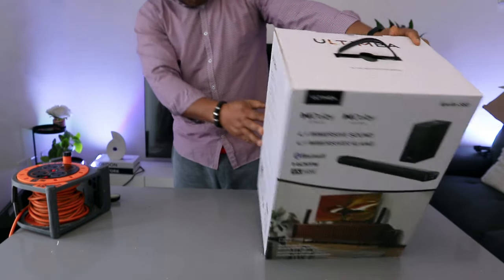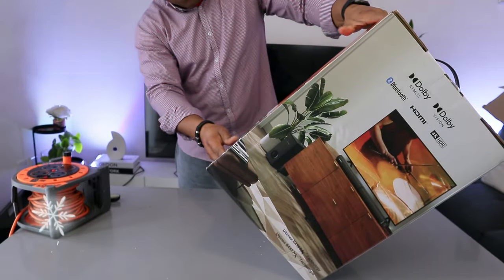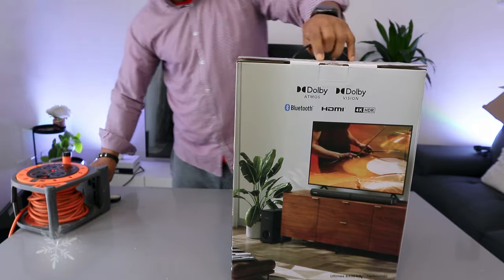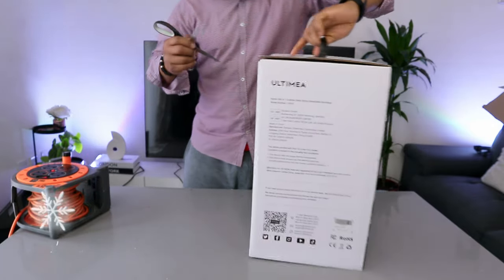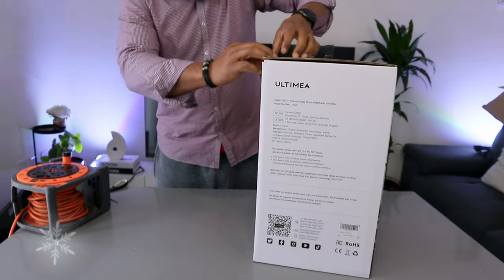Ultimate bias technology. This is a 4.1 channel sound bar — Dolby Atmos, Dolby Vision, massive sound, Bluetooth connection, HDMI and 4K. Let's check this stuff out.